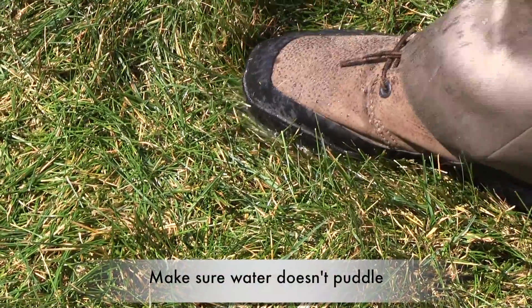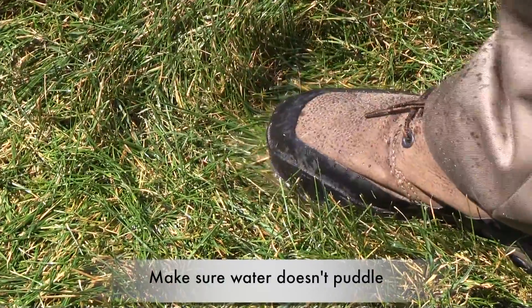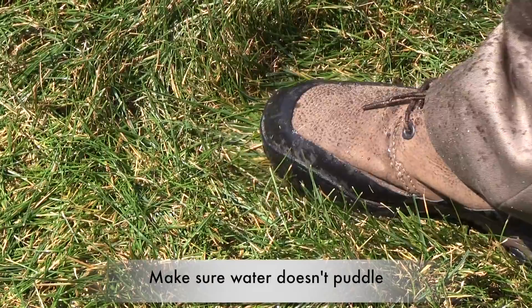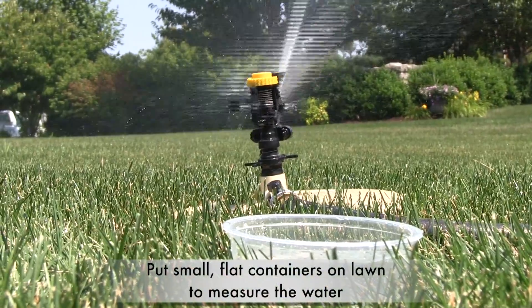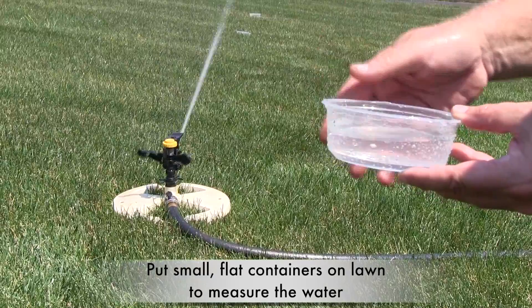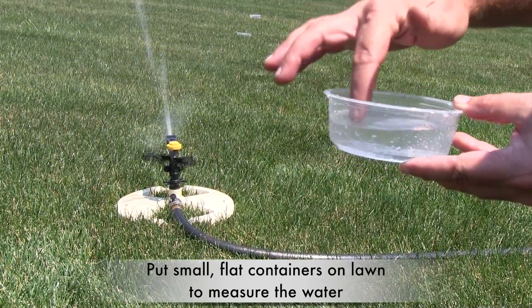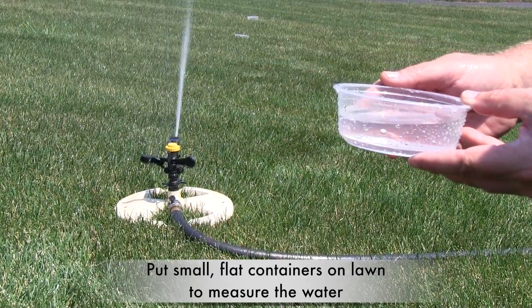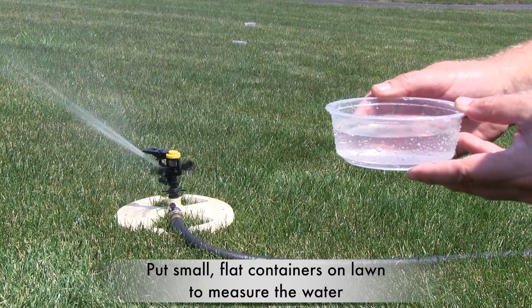But many of our soils can't accept one inch of water in a single application. So keep an eye on your sprinklers, and if the water starts to puddle, shut off your system. Place a container on the lawn to measure how much water you're actually applying. Be careful not to overwater — it wastes one of our most precious resources. If no irrigation is available, simply let the grass go dormant, do not mow, and stay off the lawn.